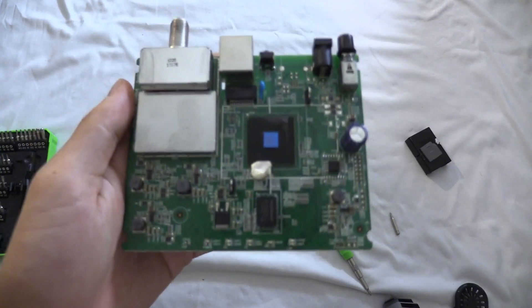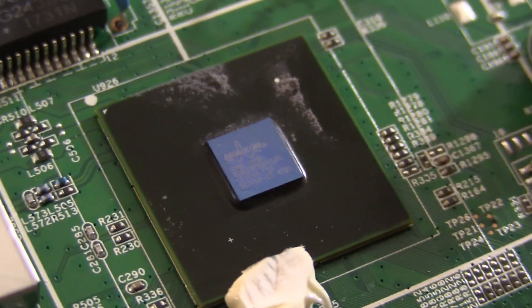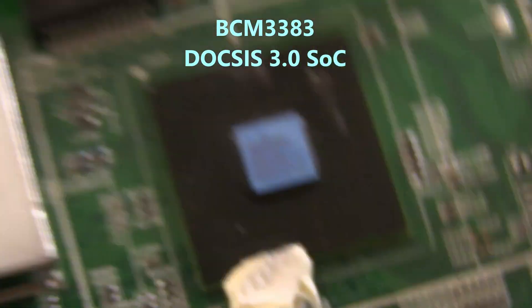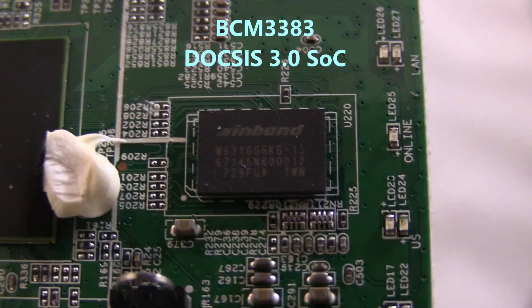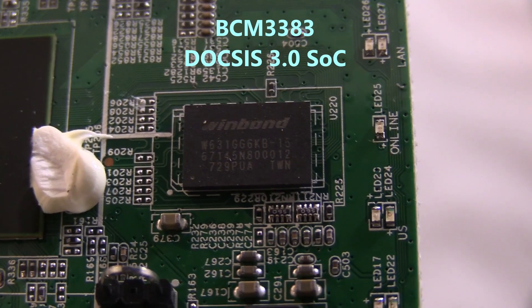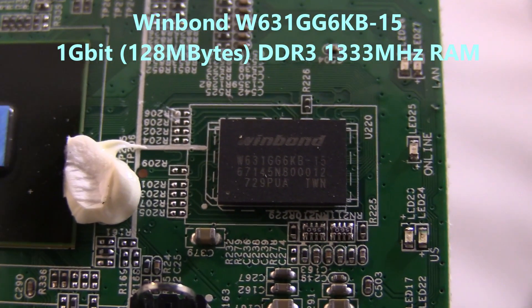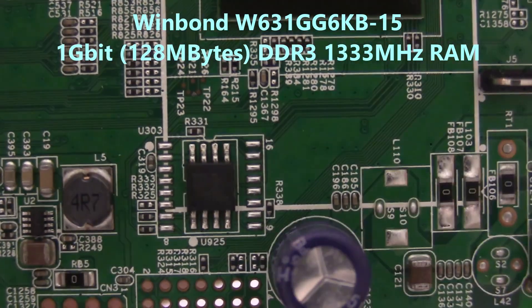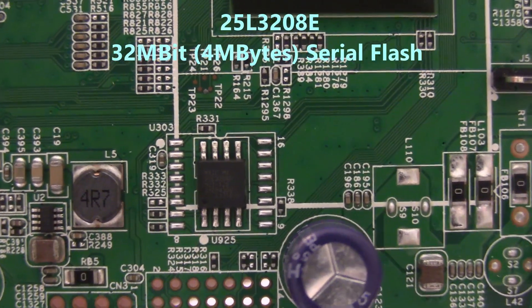Here we see the brain of this modem. This is a BCM3383, and it looks like it handles all the things on this board. This is a WinBond W631GG6KB — it looks like it's the RAM for the processor. This is a 25L series chip, 25L3008E.